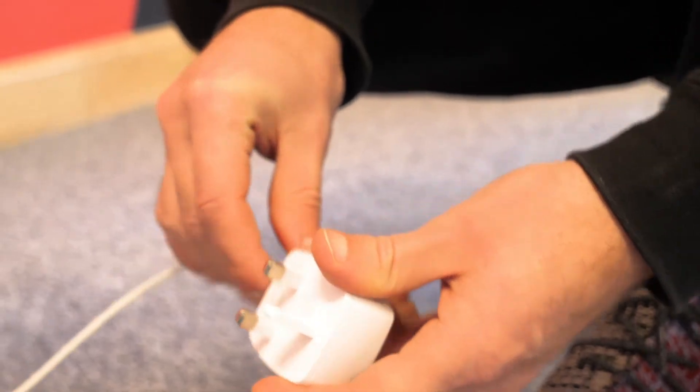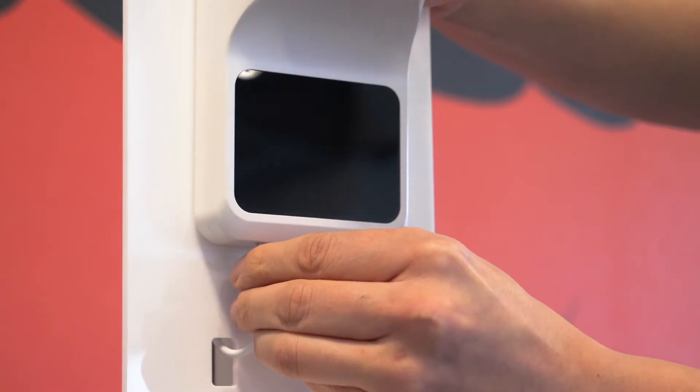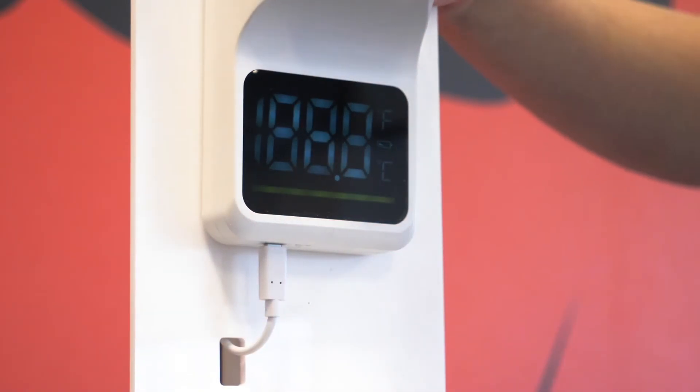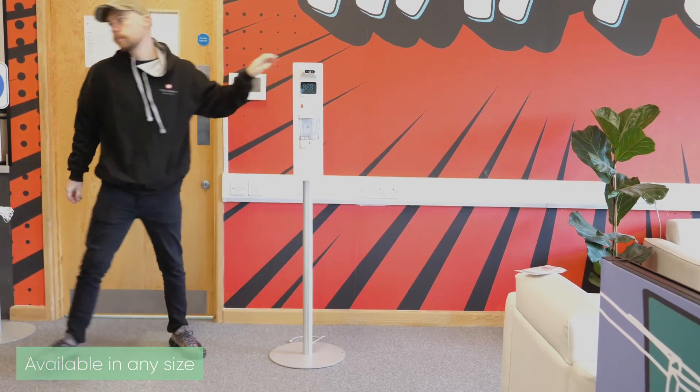If you need to charge your unit, simply plug it into the wall and insert the cable into the underside of the thermometer. The product also has a handy shelf which is great for masks.